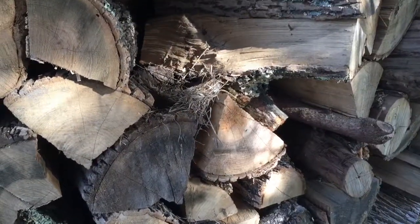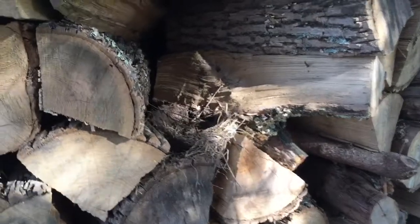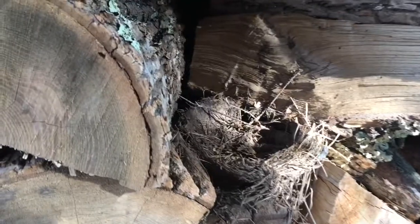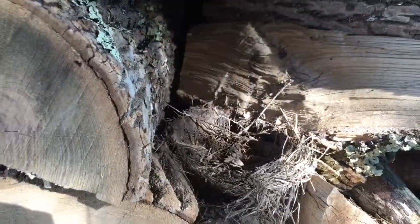I thought this was really cool. Looking at my old Holzhausen — this one is all ash wood — I found a little bird nest here. Some birds have made a nest in the stack, which I think is really great.